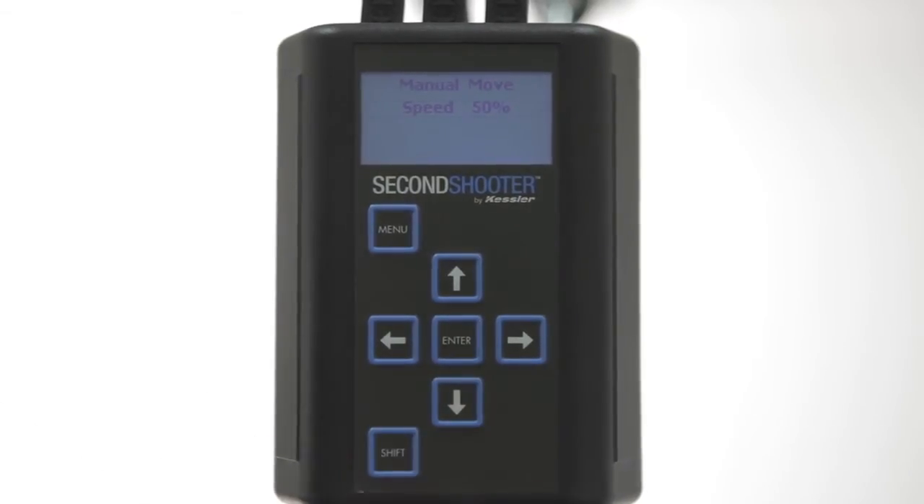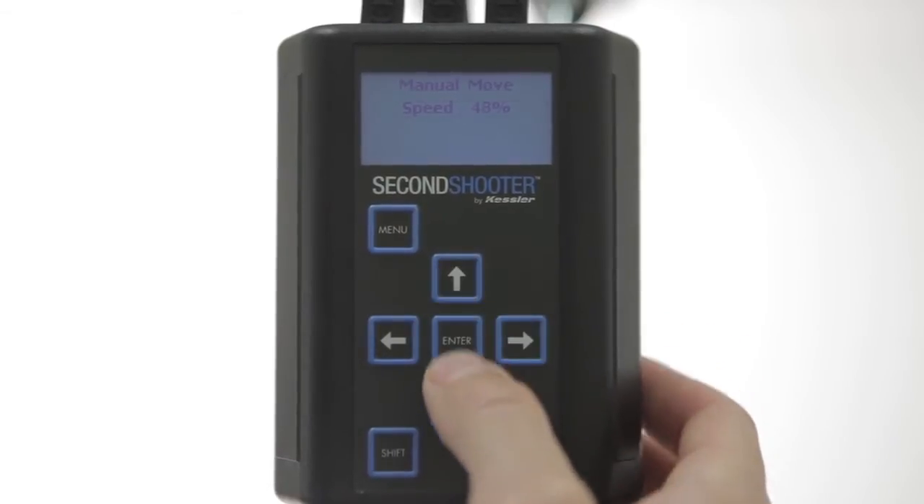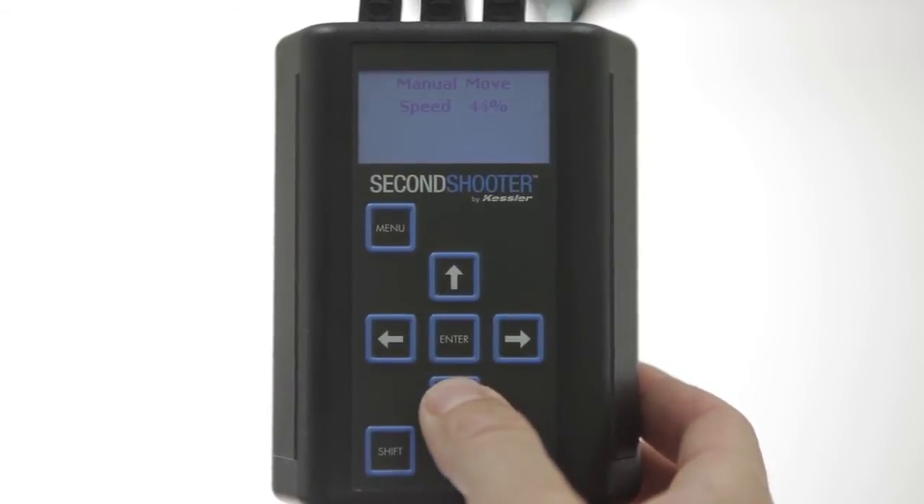The default speed is 50%, which is a good starting point. If you'd like to adjust that speed up or down, you can do so using the up or down arrow. Once you've adjusted that to the speed you like, press Enter.